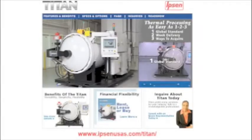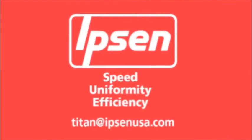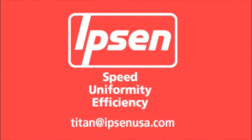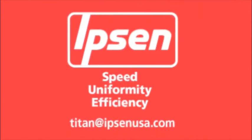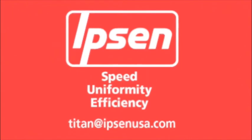Be sure to check our website to find out when the Titan Roadshow will be in your area. If speed, uniformity and efficiency are important to your business, Titan is your solution. Contact your Ipsen representative today.